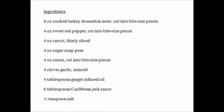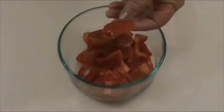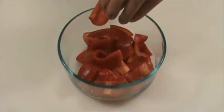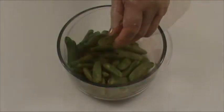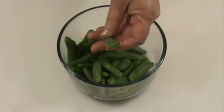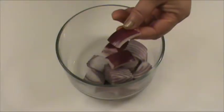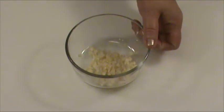Here's the list of ingredients. Before we start cooking, let's work on the preparation of the ingredients. 8 ounces cooked turkey drumstick meat cut into bite size pieces. 4 ounces sweet red pepper cut into bite size pieces. 4 ounces carrot thinly sliced. 4 ounces sugar snap peas, tough ends removed. 4 ounces onion cut into bite size pieces. 4 cloves of garlic minced.